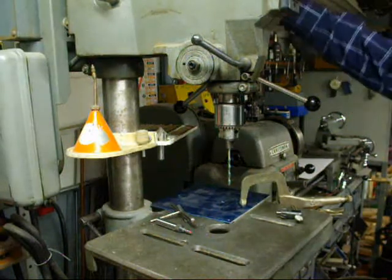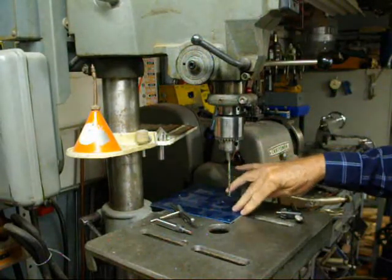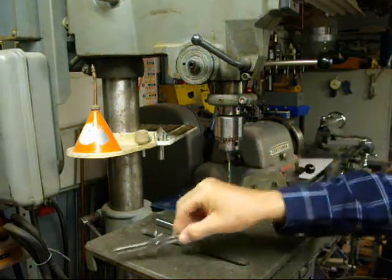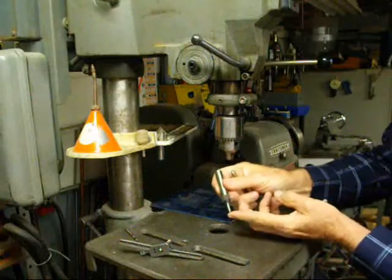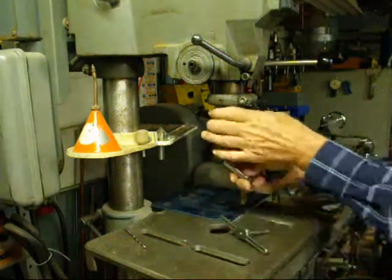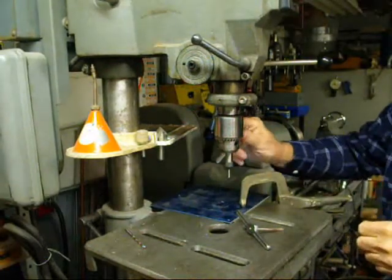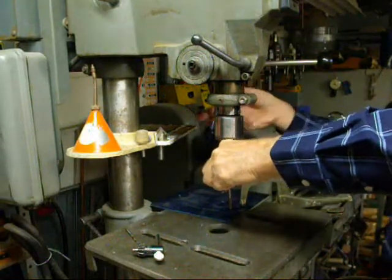I have drilled the hole 5/32 and I'm going to tap it at 10-32. This is anodized aluminum, very thin, and we know that the hole is perfectly aligned with the drill. So I'll take the 10-32 tap, remove the drill, and put this little spring-loaded device in there — it's cup-shaped on the end to fit the pointed end of the tap. It's spring-loaded and doesn't need to be very tight. We're not turning the machine on, but this will hold the tap in alignment.